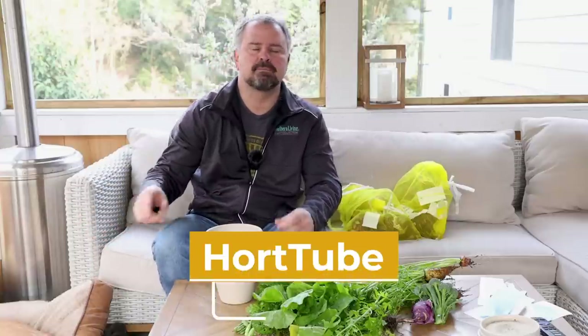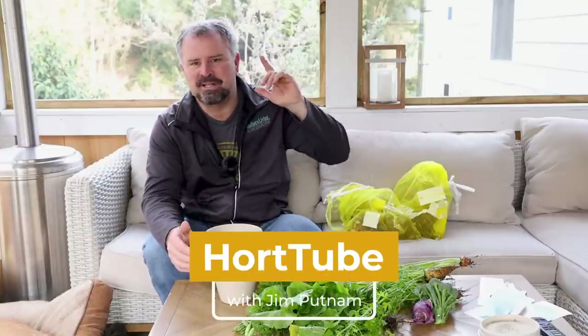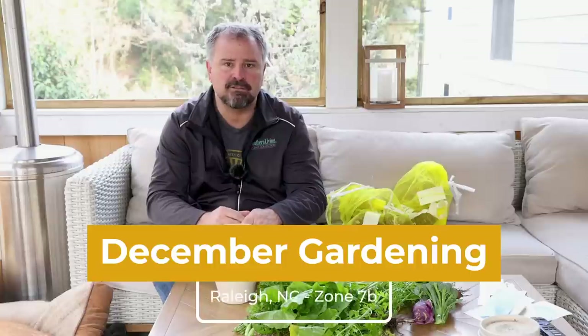Welcome to HortTube. My name is Jim Putnam. In this video, I'm showing off some of the maintenance that I do here in December in the garden in Raleigh, North Carolina, Zone 7B.